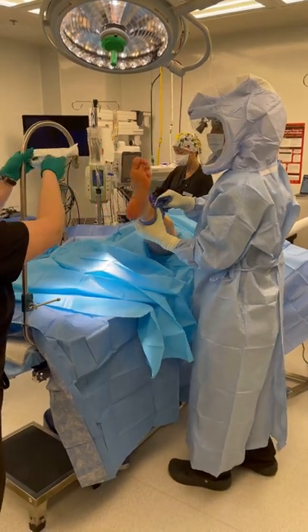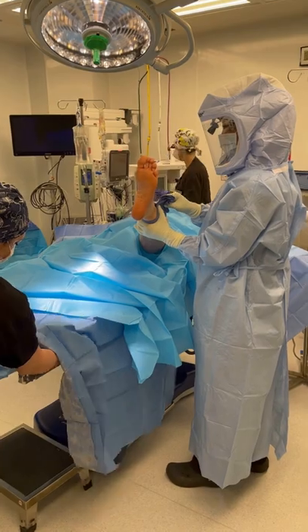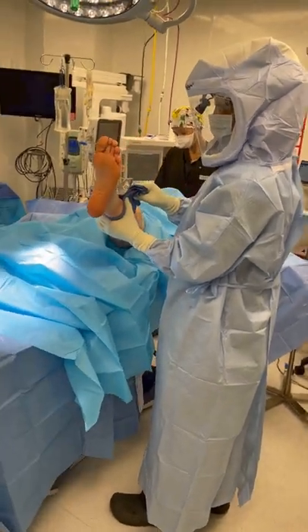Whenever I prepare for joint replacement surgery, I always clean the foot as it can be a source of bacteria. I'll scrub it with alcohol and Avogard and then I'll use a chloroprep on it.